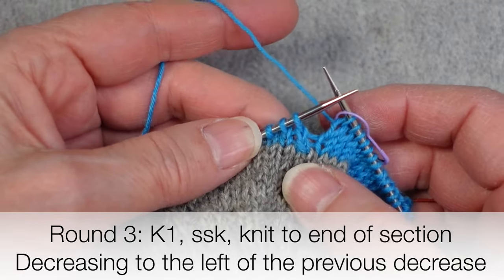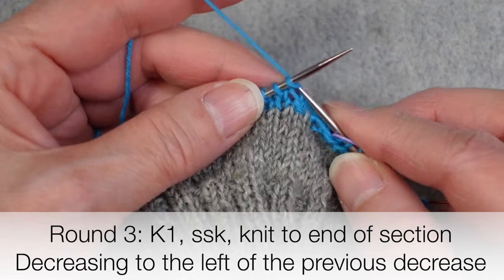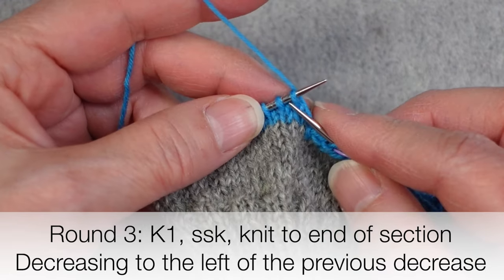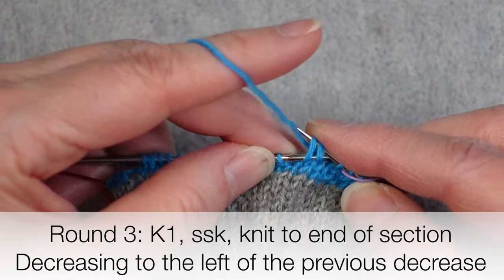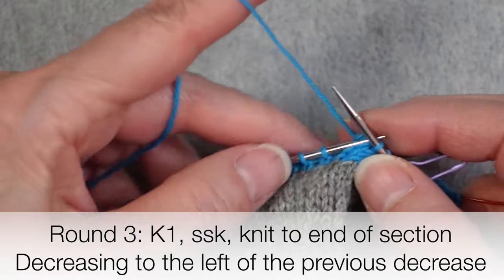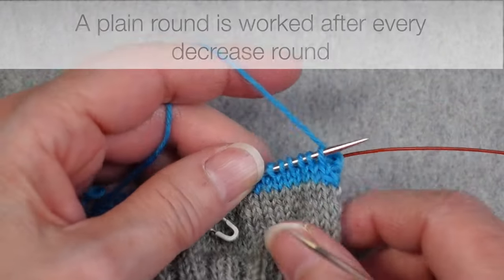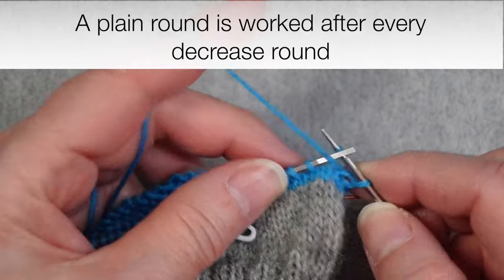We look at where the previous decrease was worked, make sure to work that stitch as a knit stitch, and then decrease the next two stitches together. After we slip the marker, we work the stitch that had been decreased before, and then it's the next two stitches that are worked together. We'll repeat that for the second half of the round as well. After that second decrease round is completed, we work another plain round.